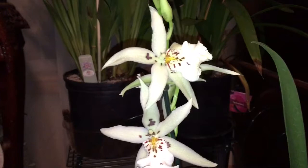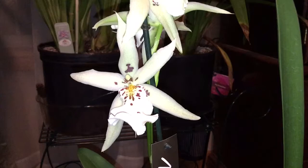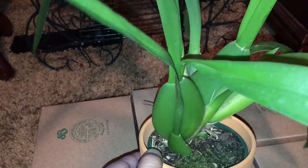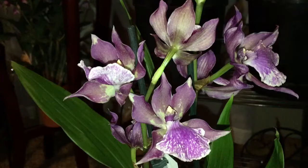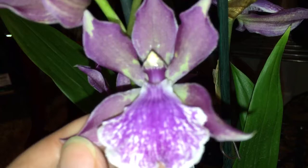If you guys are out looking for orchids, don't just look at the flowers — the flowers are not going to tell you exactly the health of the orchid. You want to look to see if there's any new growth, and also look at the roots. Of course, some of them you're not going to be able to check the roots because the pots don't come in clear pots.